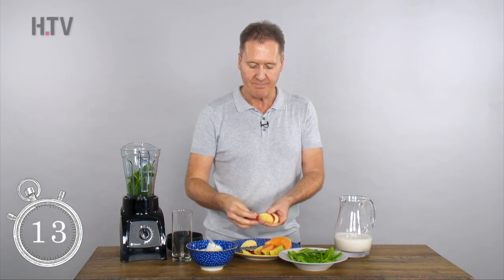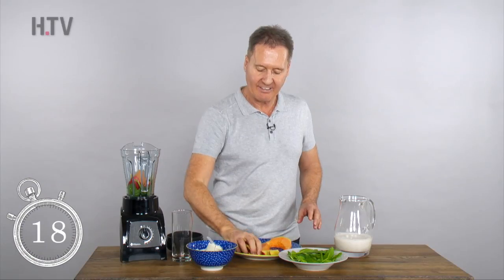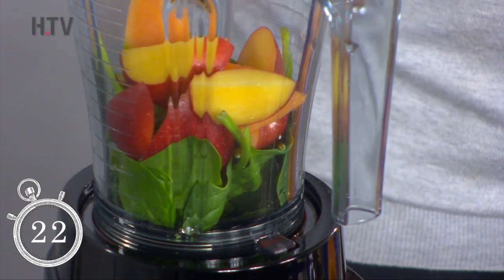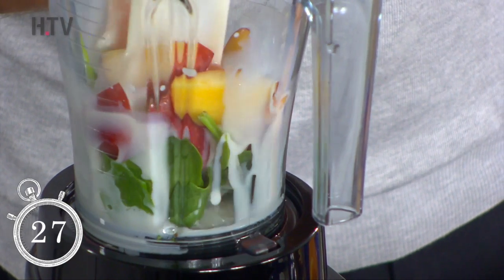We've got some apple and some cantaloupe, and maybe half or a quarter of a sliced nectarine to give it that little bit of sweetness, together with about 200ml of almond milk.